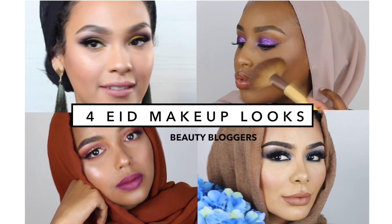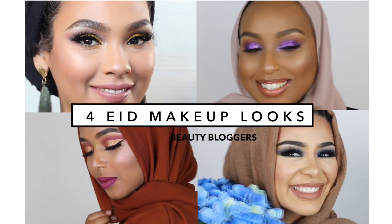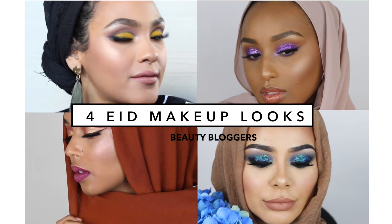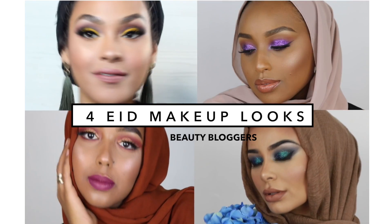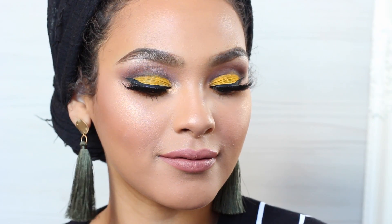So I'm doing a collaboration with these three beauties, and I'm sure you know who they are — Aisha, we got Shahd here in the ring, we got Habiba here, it's a tag team knockout. So if you'd like to see how I did this really pretty bright yellow but still kind of subtle Eid makeup look, or prom makeup look, then stay tuned.